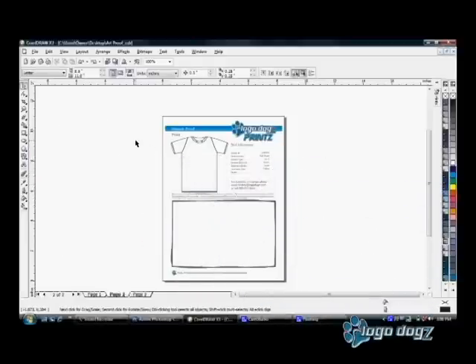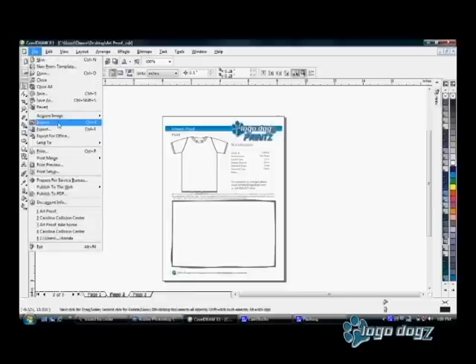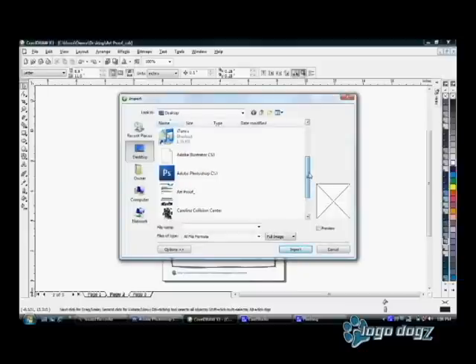Hi everyone, it's Lindsay. Today I'm going to show you how we do an art proof here at LogoDogs. First, I'm going to import the customer artwork, which I worked on a little earlier.